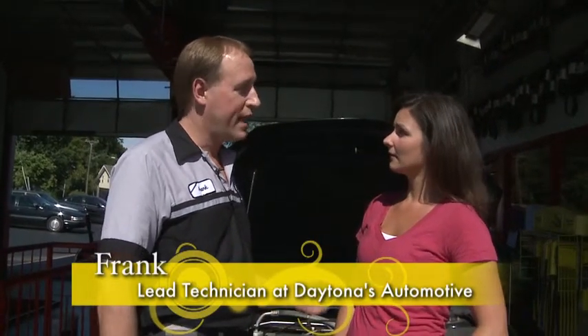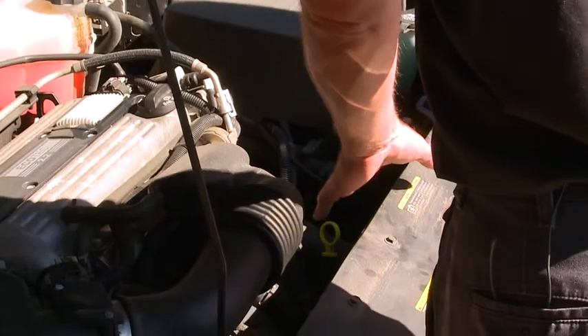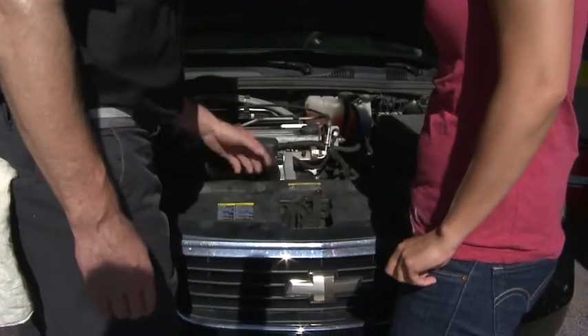Well, if your oil gets low, it could damage your engine. Right here, it's a bright yellow stick, so it's pretty easy to spot in this black engine bay.